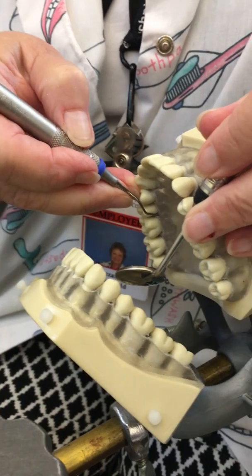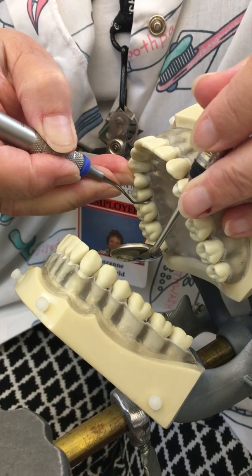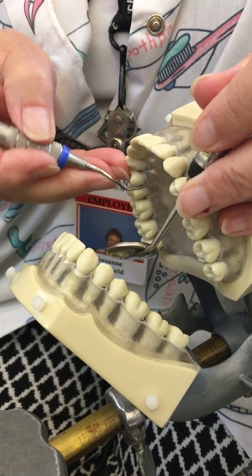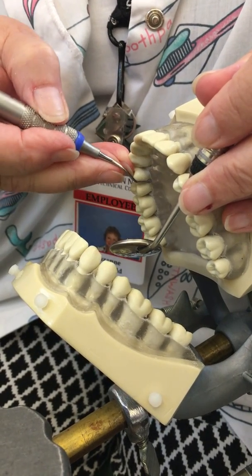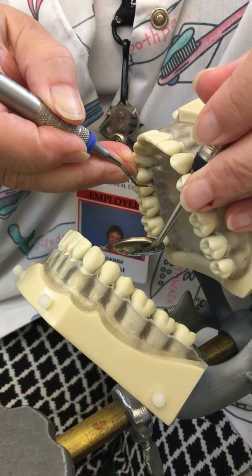Closed, open. Remember closed is pulling the shank toward the tooth surface that you're on, and open is pulling it away from — but not off.